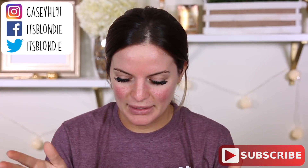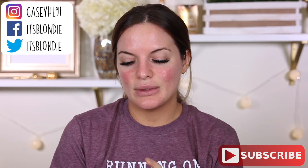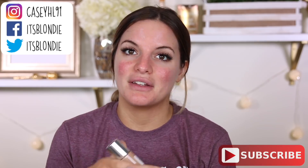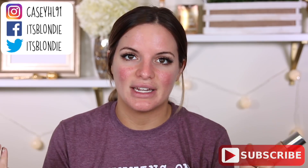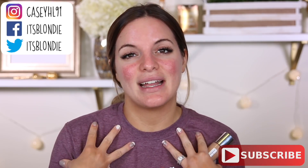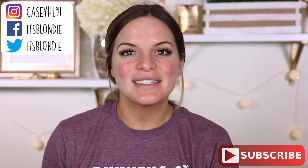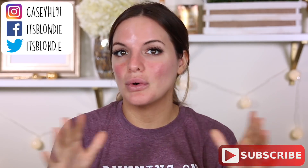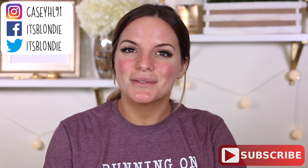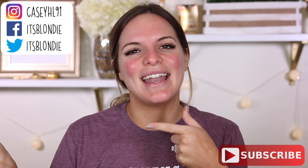Who else is running on coffee and dry shampoo? I figured I'll show you guys my foundation routine. I am partnering with Clinique to share this with you guys. You all know I do love the Beyond Perfecting Foundation Concealer. I've been using a lot of drugstore foundations recently but I've really been wanting to dip back into my high-end foundations. I hope you guys are excited to see this video. If you aren't subscribed already, be sure to hit that subscribe button and hit that notification bell. Let's go ahead and get started.